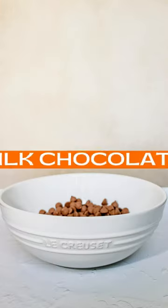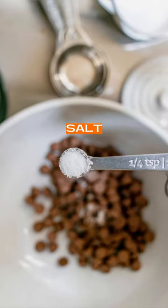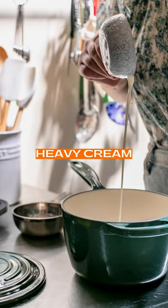Here's what you'll need: milk chocolate, salt, heavy cream, and unsalted butter.